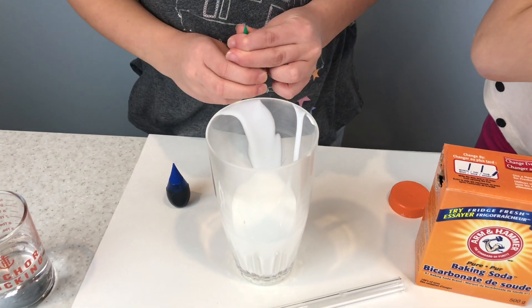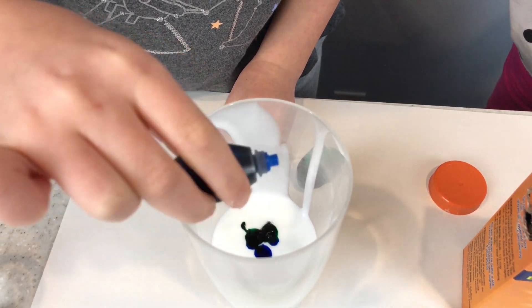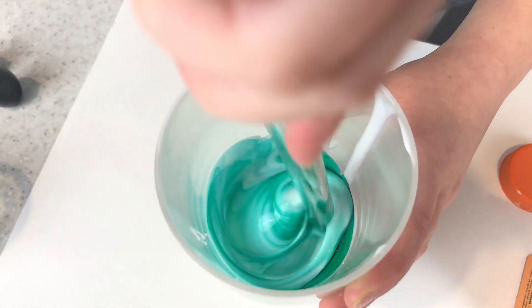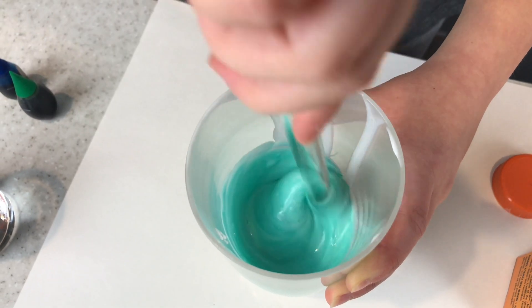I'm going to make a turn. Two drops of glue. Oh, it's turning green! Whoa, that's cool. That's nice.